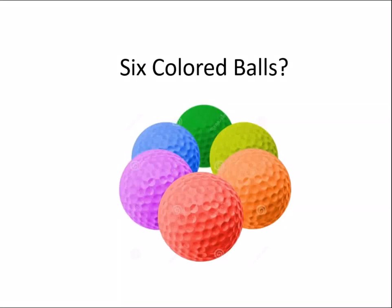Hello friends, this is Ajay. Now I will explain a new puzzle: 6 colored balls.